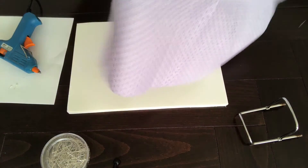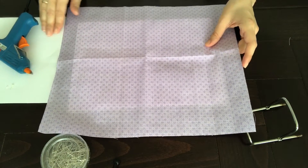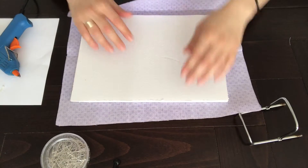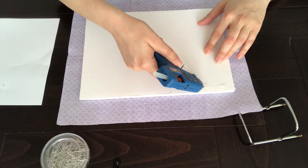First lay out the good side of your fabric on the foam board. Make sure to cut your fabric about 1 inch longer than the foam board. Turn it over and glue all the sides. Every time you want to glue the fabric, be sure to stretch it beforehand.